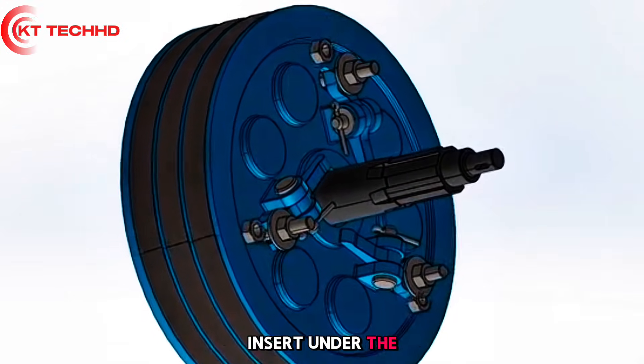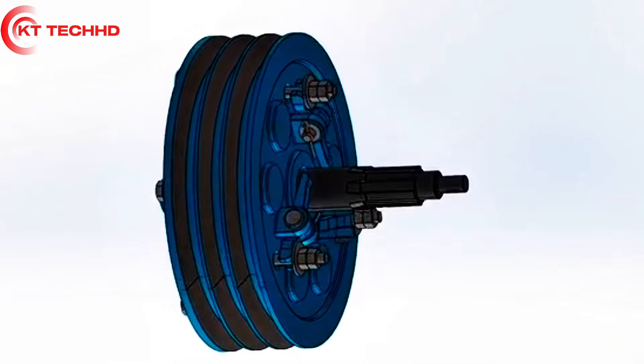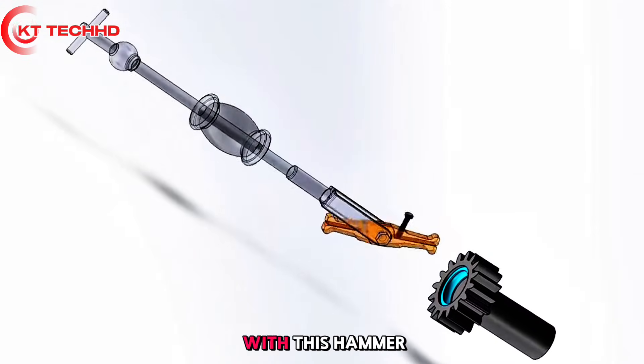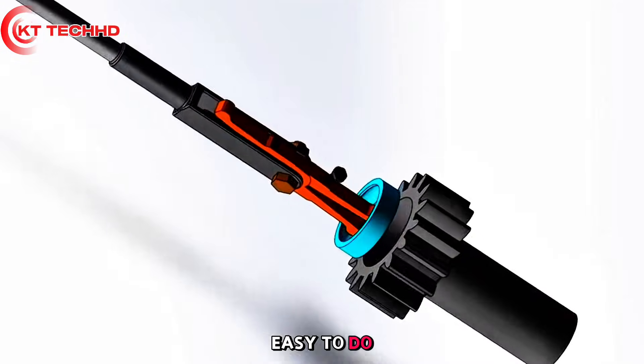Insert a tool under the separation lever and press tightly, then readjust the separation lever clearance after installation. To remove the outer ring of a shaft bore, use a hammer: spread the claws, strike once, and it drops out easily in just a few strokes.